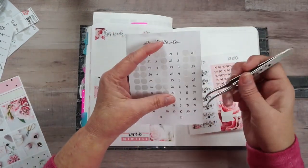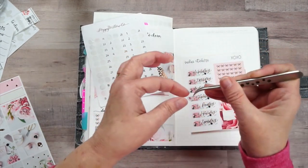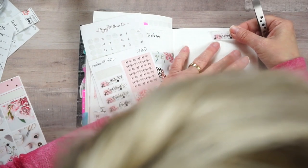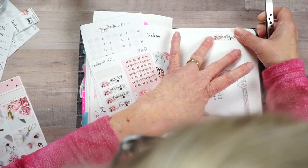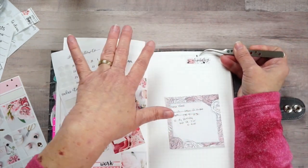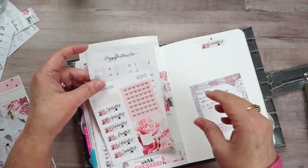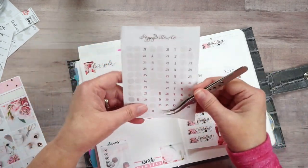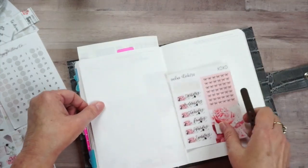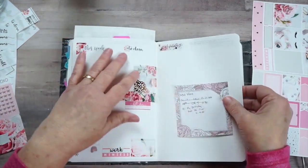Let's get these date dots and start right here with the 18th. I hate to cover up those roses - they're so pretty. So I may do it like this and put the 18th right above it - I think that's a winner. I did decide to go ahead and move the date cover-ups on this side of the page instead of on the other one, with the help of Undo.